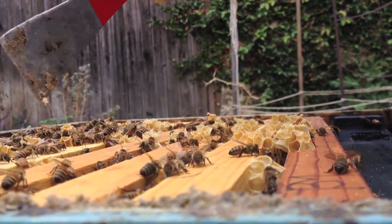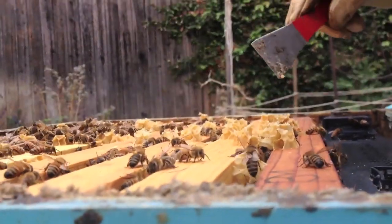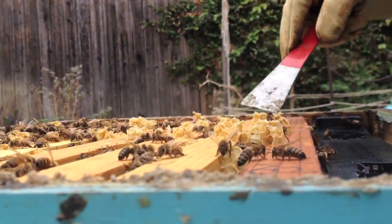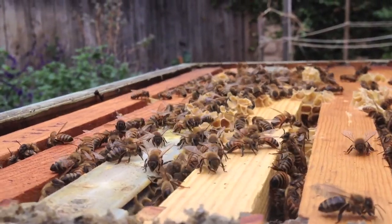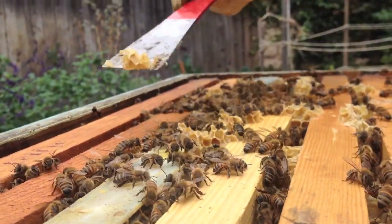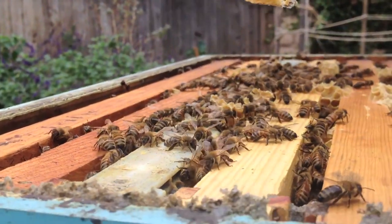You can see quite a bit of bees on both sides. I'm guessing there's probably in the neighborhood of 15,000 at this point. Now you can tell that the main body of bees is right here, so that probably means that the queen is right in here.